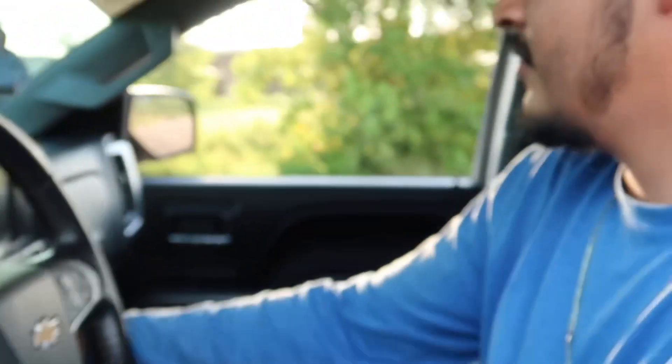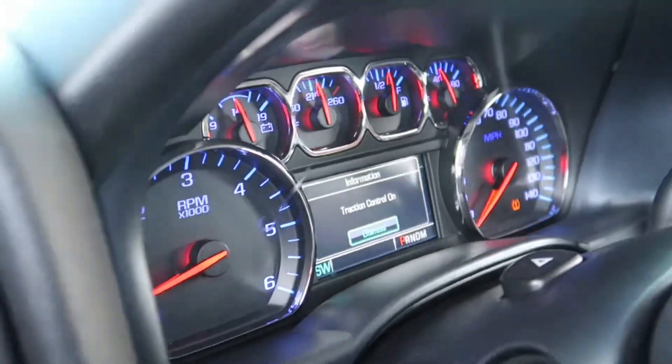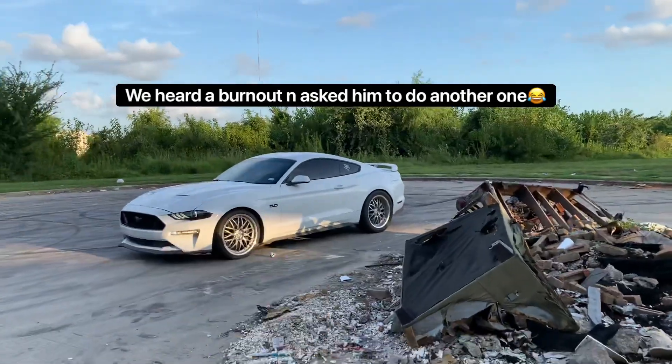After the burnout, let me check the speed on the motor and make sure the check engine light didn't come on. Everything's good. Shout out to this man.